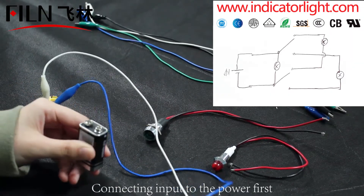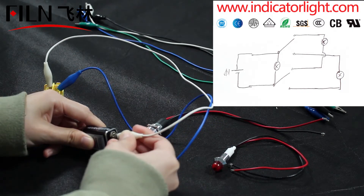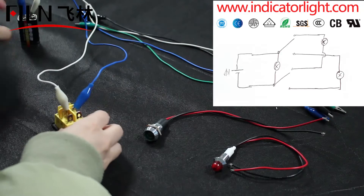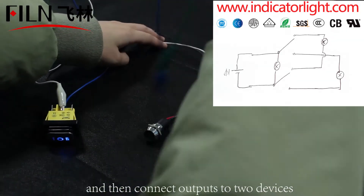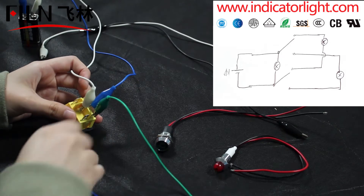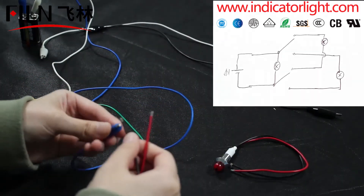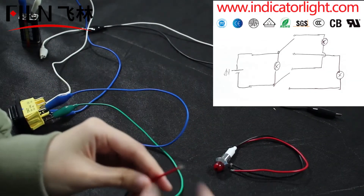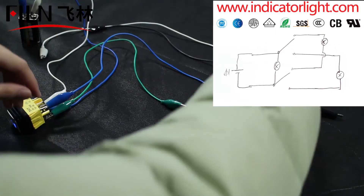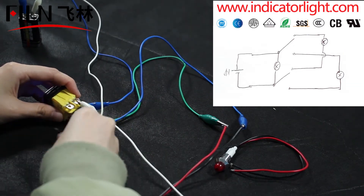Connecting input to the power first, and then connect the outputs to two devices.